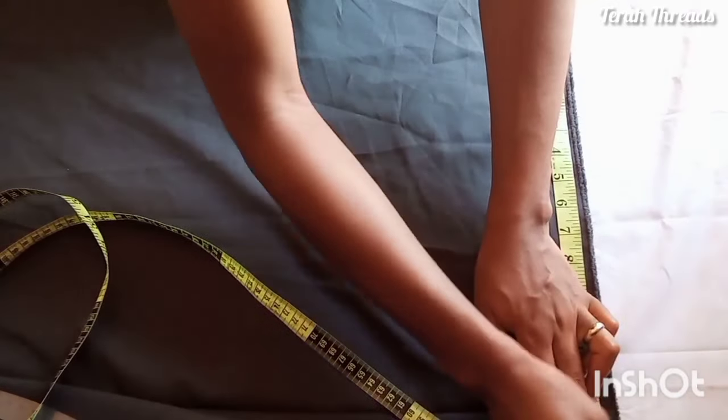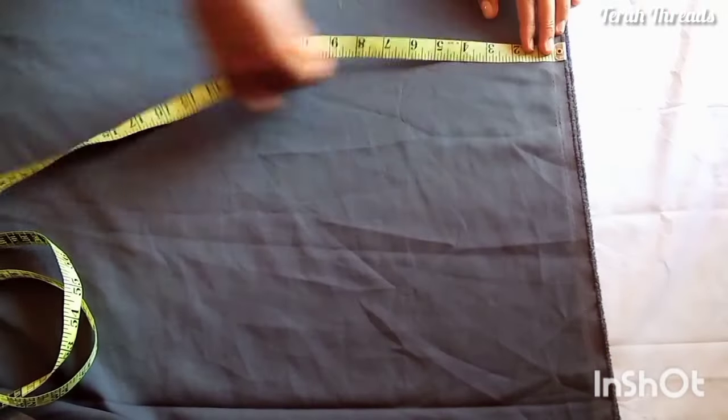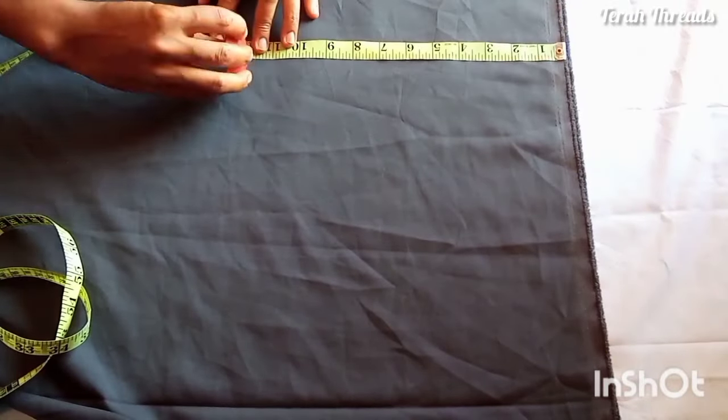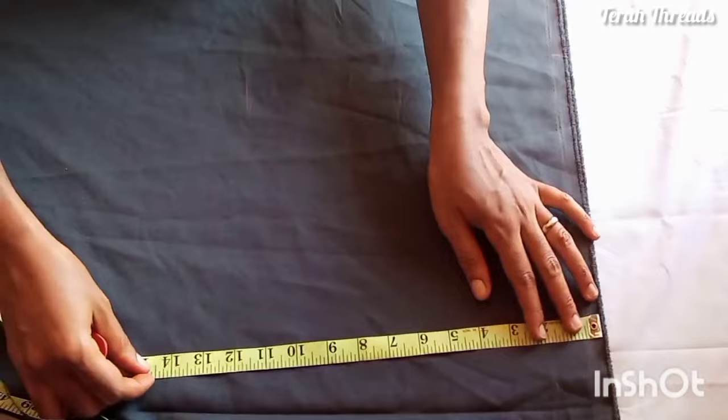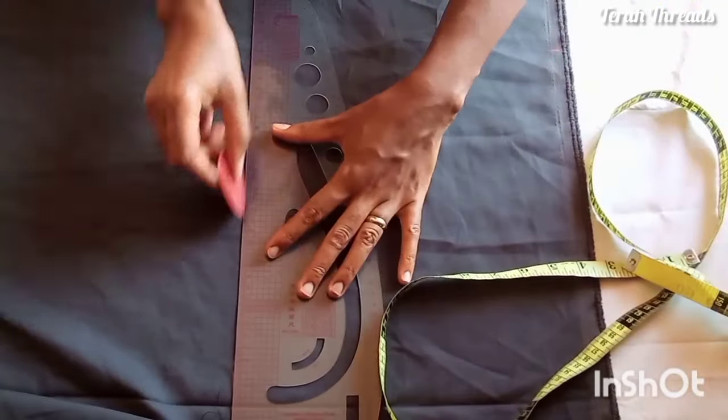The sleeve length is about 13 or 14 inches, depending on what you want. I want it to be somewhere around the elbow. Then I measure my bust point, which is 12 inches.